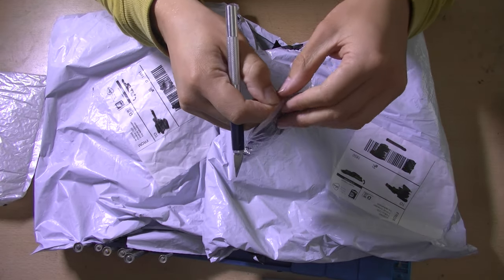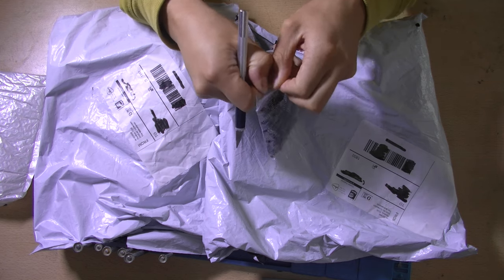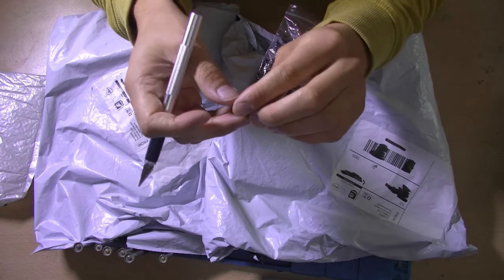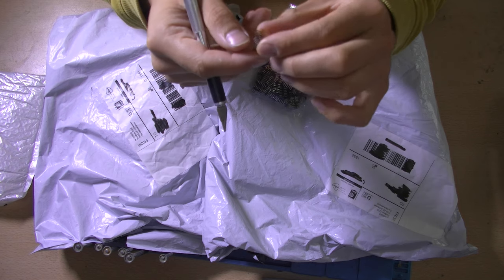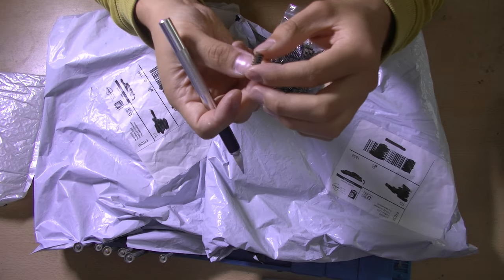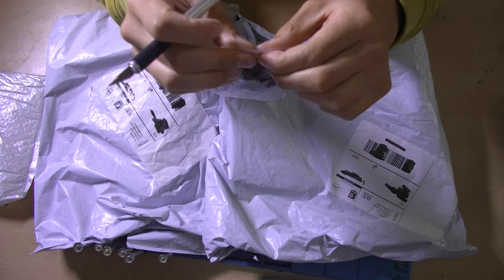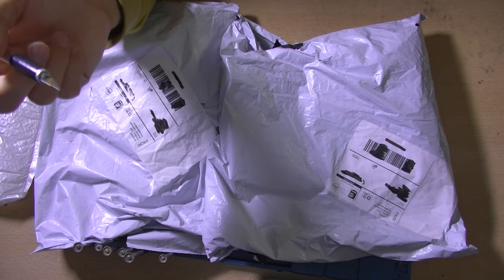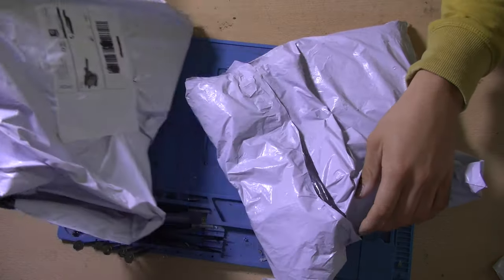These are the double row angled headers that I ordered. I needed those for a project that I'm working on - it's a Bluetooth adapter for the old Nokia phones. During the design phase I opted for these double row 90-degree angled connectors, so I ordered them naturally. I think these should be enough for all the examples I'm going to produce.